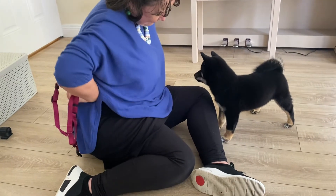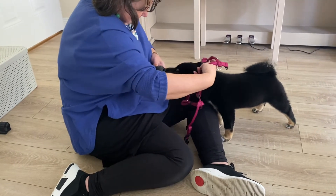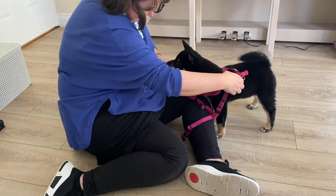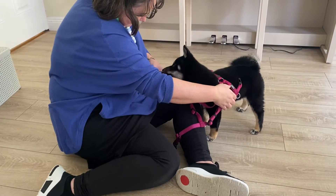Let's do one more of those. You can nearly see him anticipating it, can't you? And bring your harness over. That's it. And see if you can let the harness rest on him a little bit. Good boy. Good job now. Very nice.